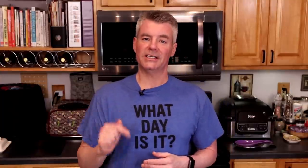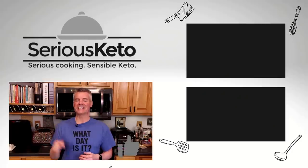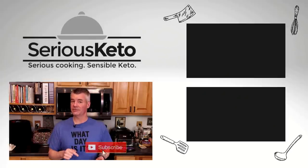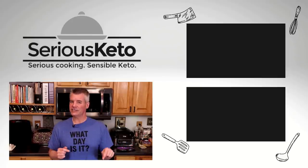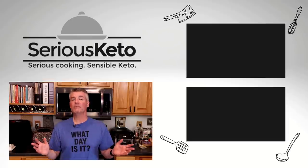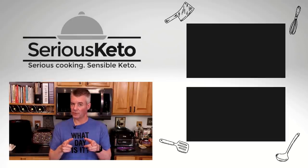It's not a glamorous recipe, but it's easy, it's scalable, and it's something you can eat for lunch — or whenever you want. If you enjoyed this recipe, please click that like button. If you're not a subscriber already, tap that subscribe button, then hit the bell to turn on all notifications. And lastly, if you'd like to help support the Serious Keto Test Kitchen, click that join button right next to subscribe and see what perks you can get with channel memberships. That's it for this video — thanks for watching.